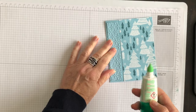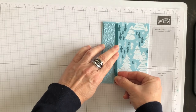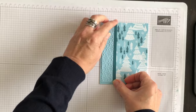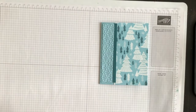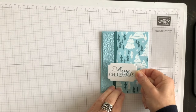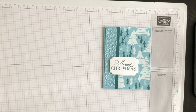Now the next thing I want to do is take this embossed layer and add it to the left side of my card, adhering it down also using multi-purpose liquid glue. I am all about contrast, so the next thing I want to do is add this little strip of Pretty Peacock to the front of the card as well — I just like how it pulls the Balmy Blue and the Pretty Peacock together. The next thing I want to do is attach my phrase to the front of the card using a couple of Stampin' Dimensionals, and I think I'll put the phrase towards the bottom but still in a prominent spot. It's looking beautiful.